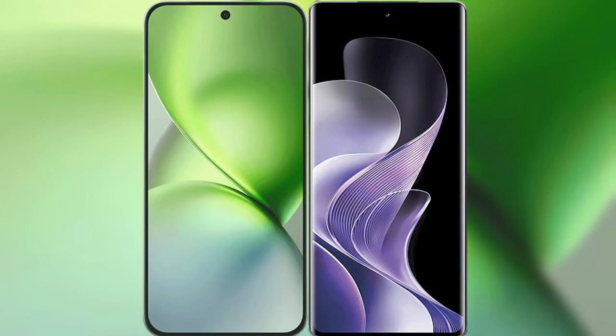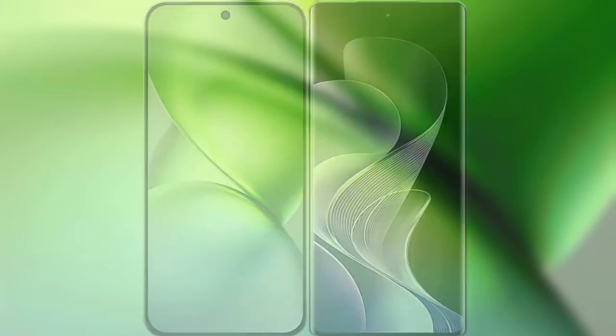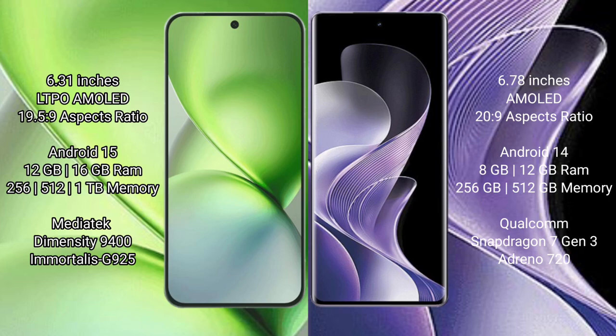I will compare the new Vivo X200 Pro Mini with Vivo V40. The Vivo X200 Pro Mini has a 6.31-inch LTPO AMOLED display with a 19.5:9 aspect ratio. The Vivo V40 has a 6.78-inch AMOLED display with a 20:9 aspect ratio.